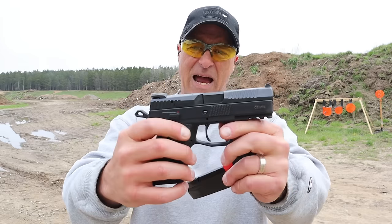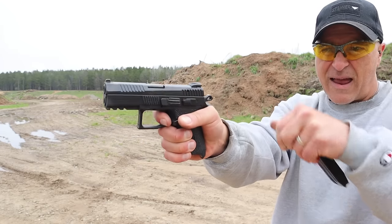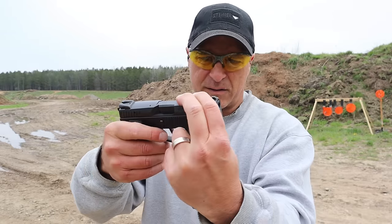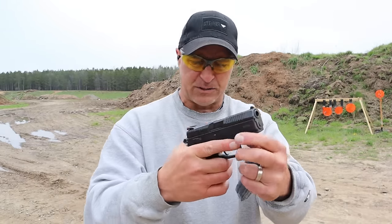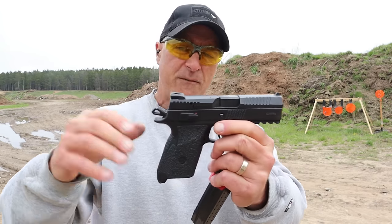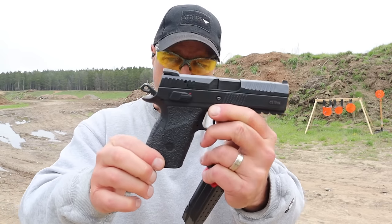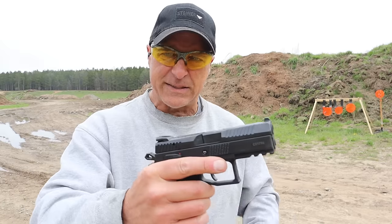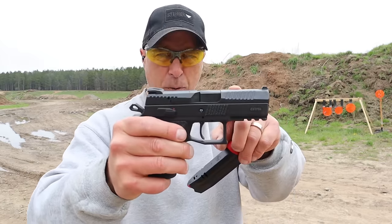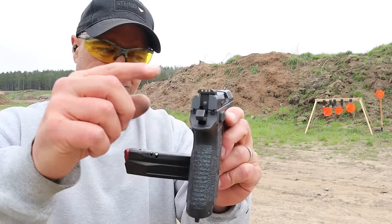I will tell you this trigger is nice — breaks around three and a half pounds with a very tight reset right there. The slide-to-frame fit and finish is very smooth and consistent; CZ does an amazing job with this. This one has Talon grips, and the magazines are interchangeable with other models. It has a three-slot Picatinny rail and a 3.75-inch barrel.